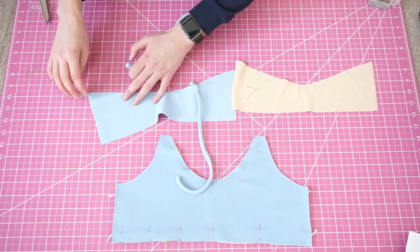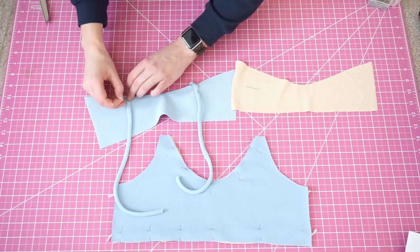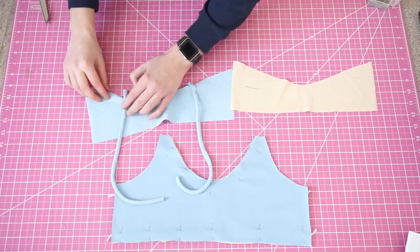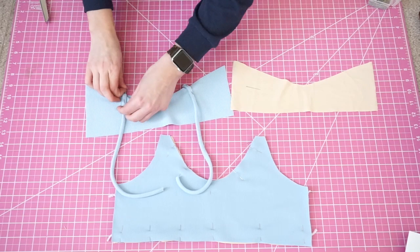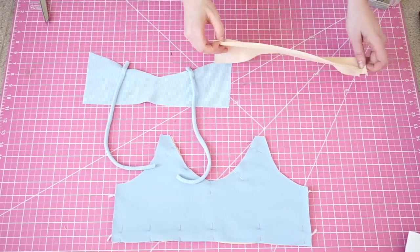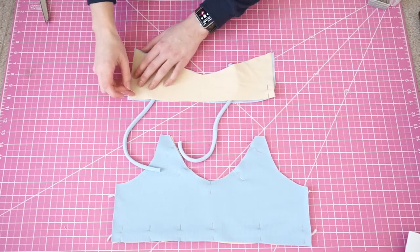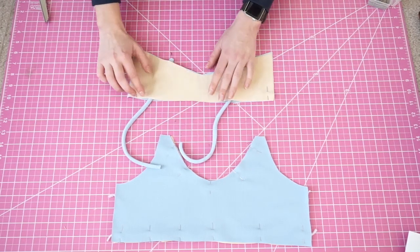I like to put my straps about three and a half inches in from the edge on each side. Pin down the top line and the bottom line, making sure that your straps are tucked out of the way from the bottom.